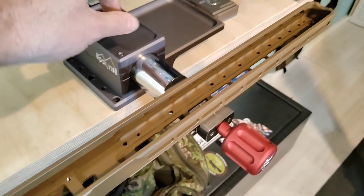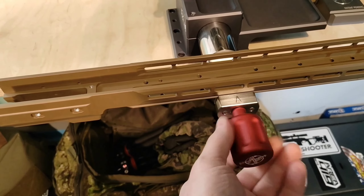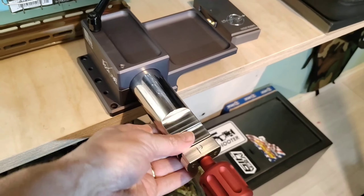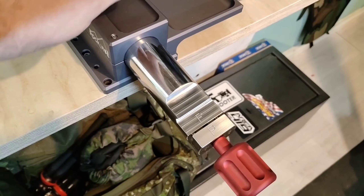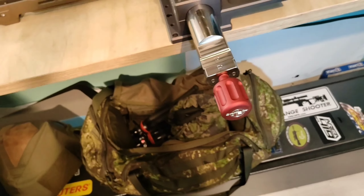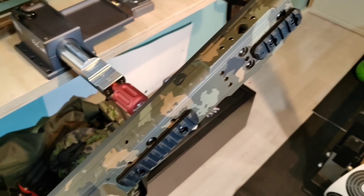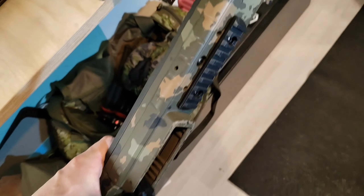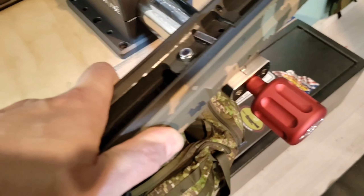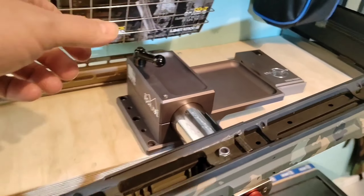Let's say we have a Picatinny mount on the rifle, not Arca. Just swap it the opposite way. We have a KRG Whiskey chassis with the Picatinny on the bottom — just place it. The chassis is now mounted.